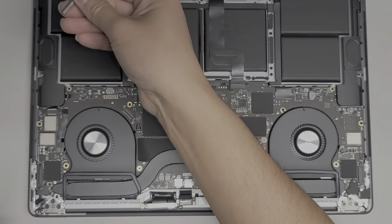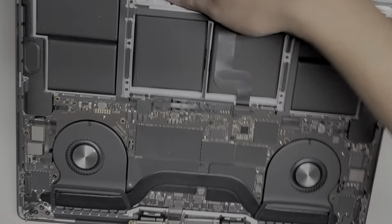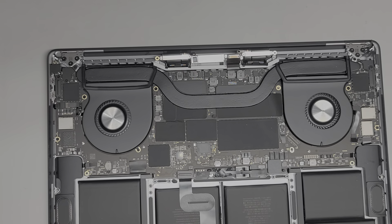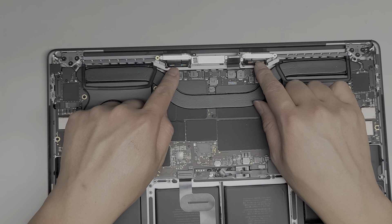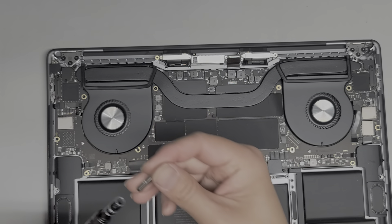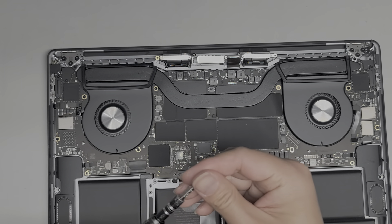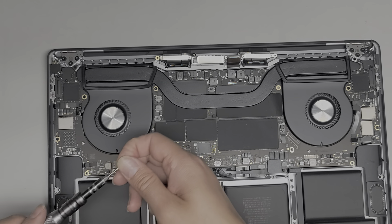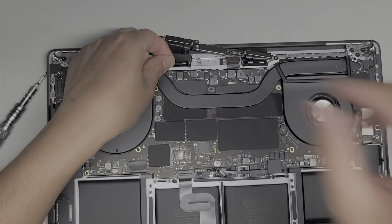We're going to put away the T8 screwdriver because we're done with that. Let's rotate this back around. We're going to try and put these two screws back in first because these are a little bit tricky. Let's switch to the T3 screwdriver — sorry, that's what happens when you're lacking sleep. So T3 screwdriver.